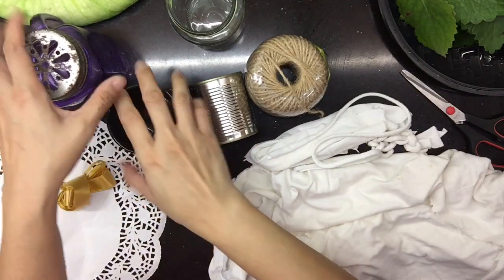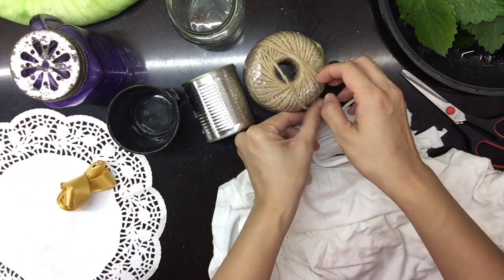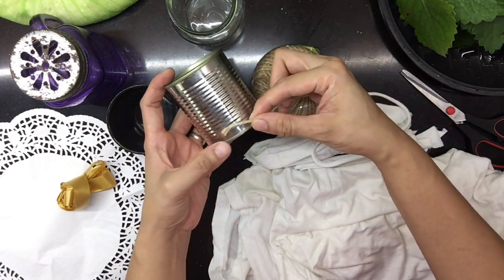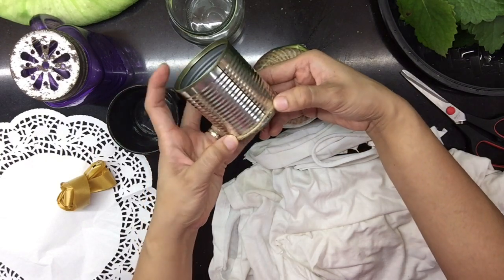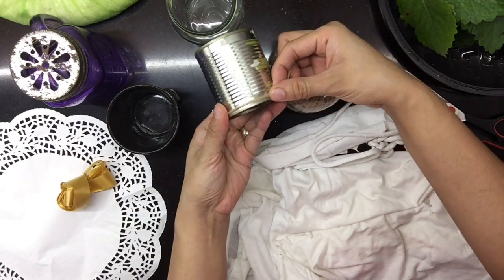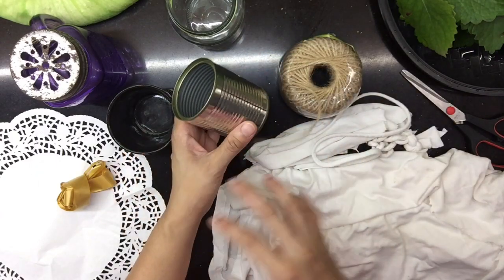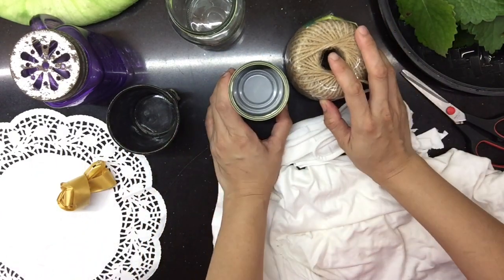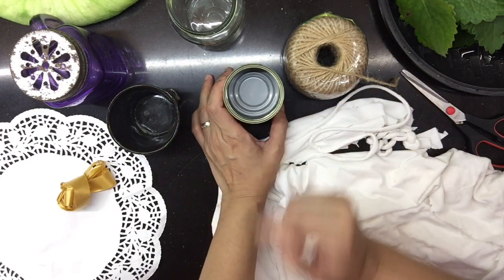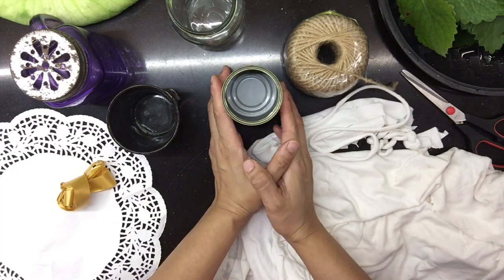May iba't ibang pwede kayong gamitin na lalagyan ng ating repellent. Pwede kayong gumamit nitong lata — hugasan lang, tapos gamit ng glue stick, ikot ng ganon, para matapos niyong lagyan ng pinaka-abaka string itong lata. Makakatulong ka sa environment kasi mababawasan ng kalat sa paligid, at the same time, magkakaroon ka pa ng use dito sa mga latang itatapon mo.